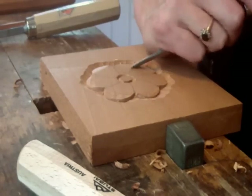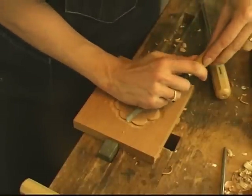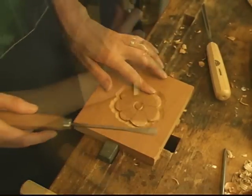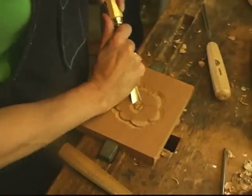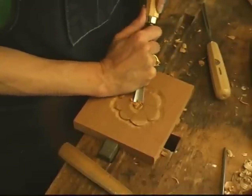Rounding it over — I can do the same step with a flat chisel, even a regular bench chisel. This is where you really have to have control: just using whatever curved gouge works best with whatever the shape is.